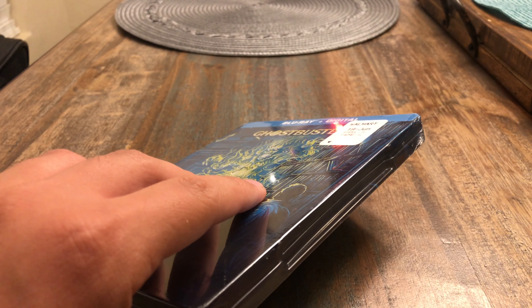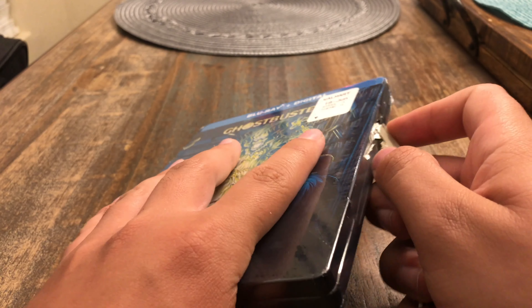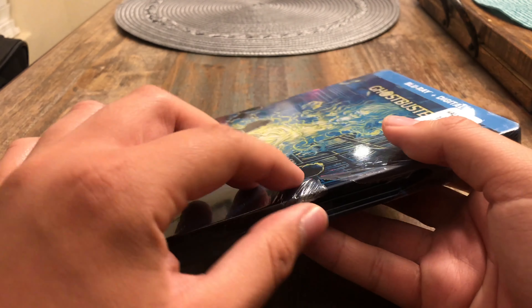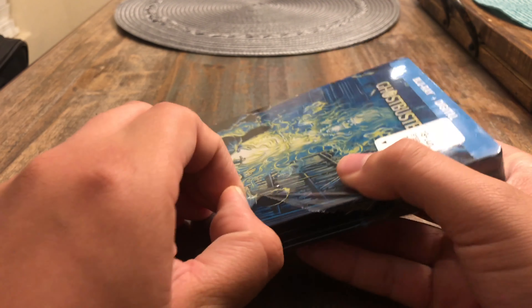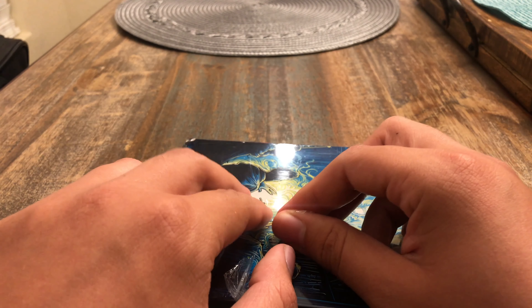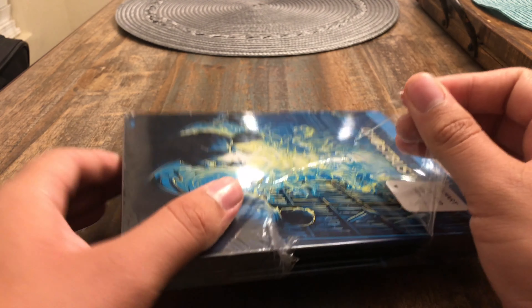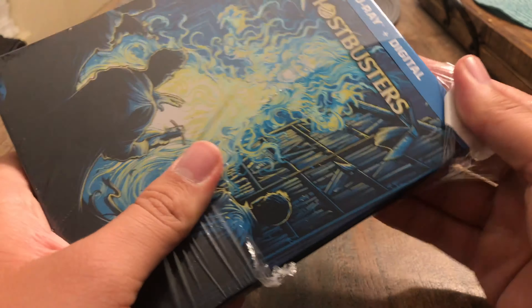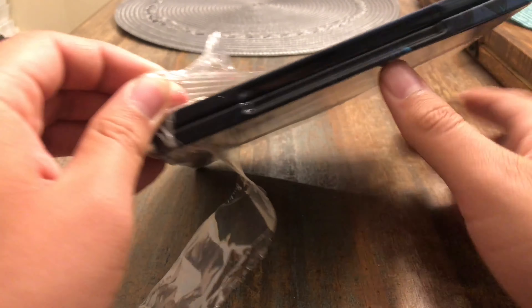This is the first steelbook I have ever bought. I am checking this movie out — I can't remember if I watched it a long time ago, so I would just say this is my first time watching it.